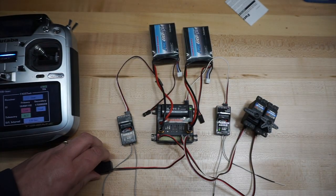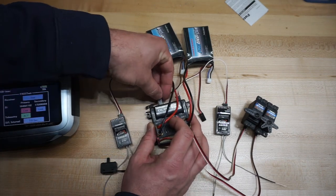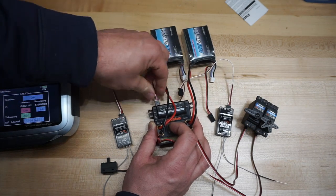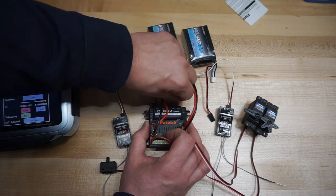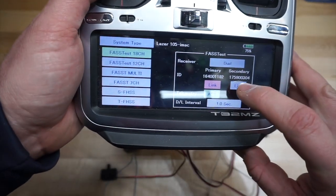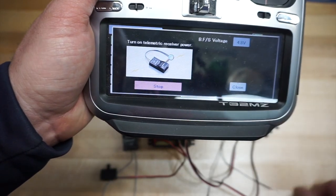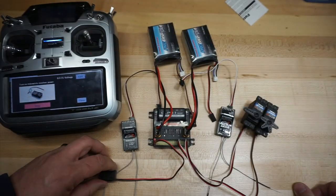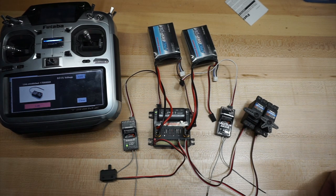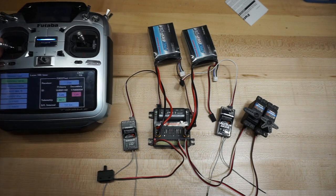I'm going to shut this off now and plug in the second receiver, and just unplug that first one since it's already linked. We're going to repeat this now for the second one. Go in here, push link again — 4.8 volts, hit link. Turn this on — the lights are going to be red, and they're going to flip over to green. So now we have both receivers linked. I'm going to shut this off again.